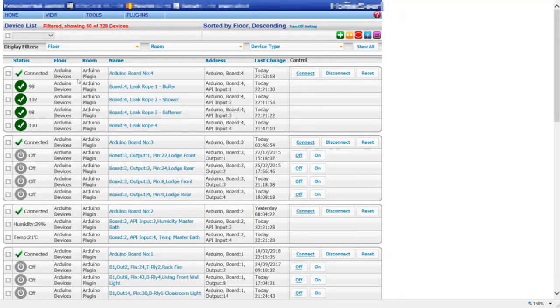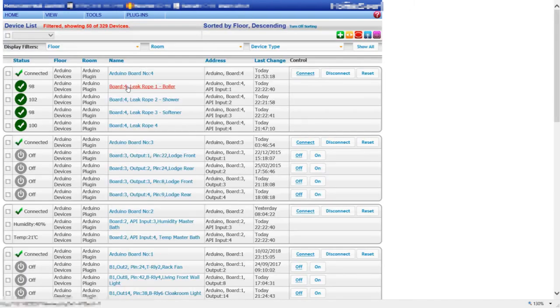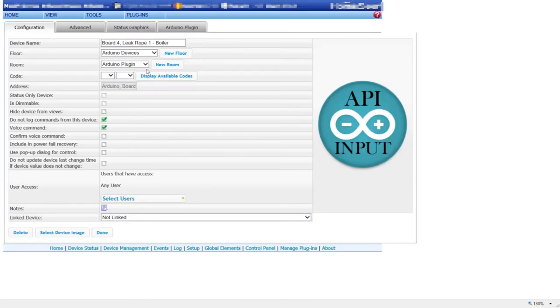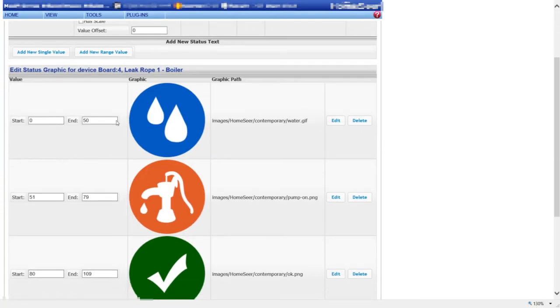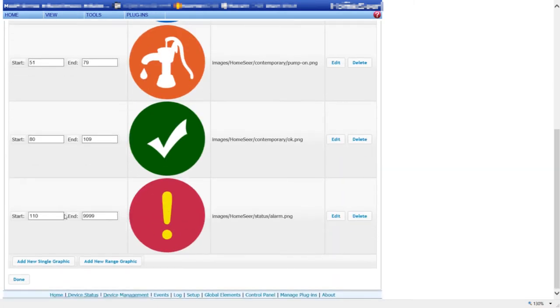In the devices view in Home Seer you can see I've got four devices set up on board number four. If I put my finger on one of these the value updates and the icon changes. I've configured the parameters of the device: 0 to 50 shows the leak icon, 51 to 79 is warning, 80 to 109 is okay, and anything over 110 onwards is default mode.